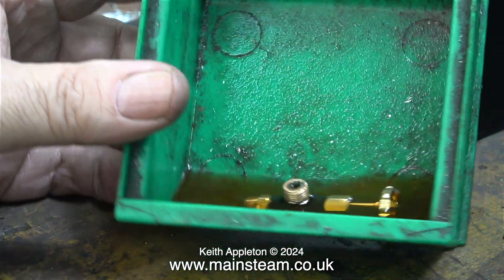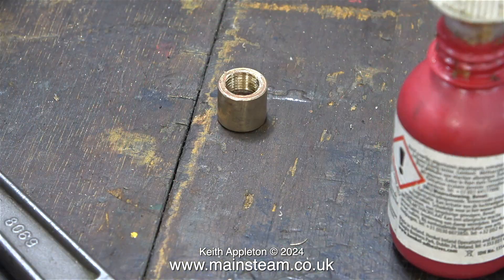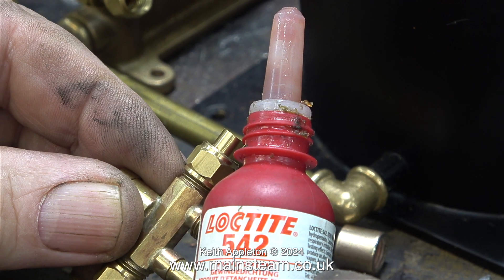Back to the job: I poured some cellulose thinners into a small tub to remove the black paint from the valve. I don't want the valve to be black — I want it to be brassy coloured. This is the adapter that I made to connect the water valve to the injector.